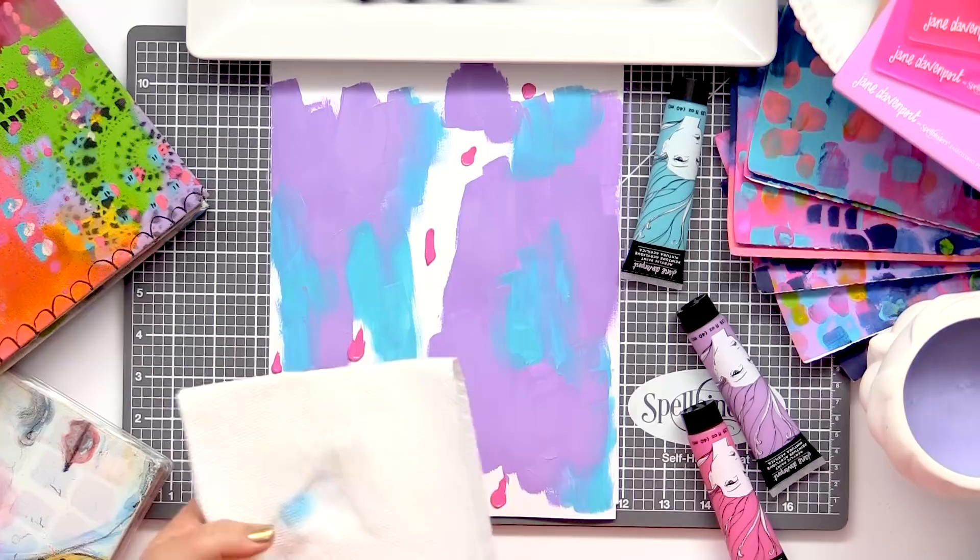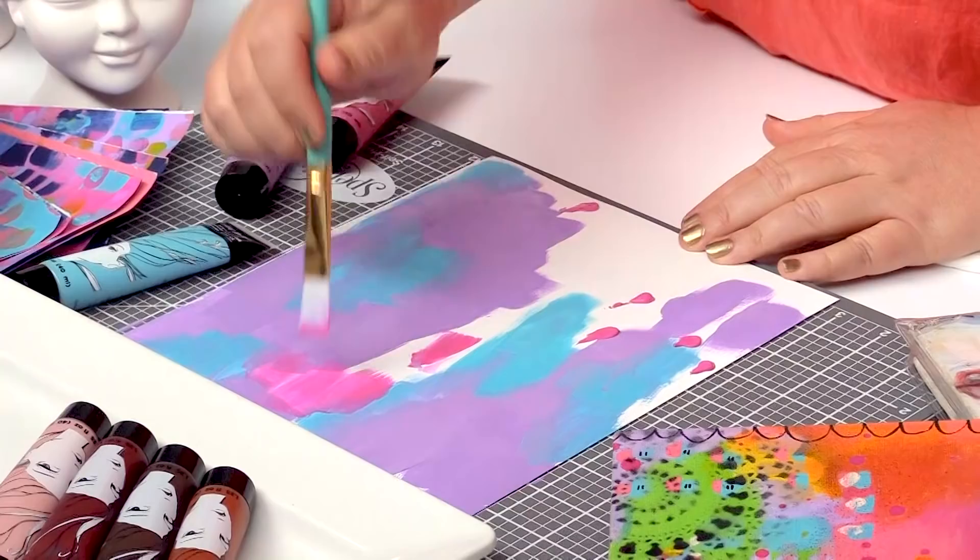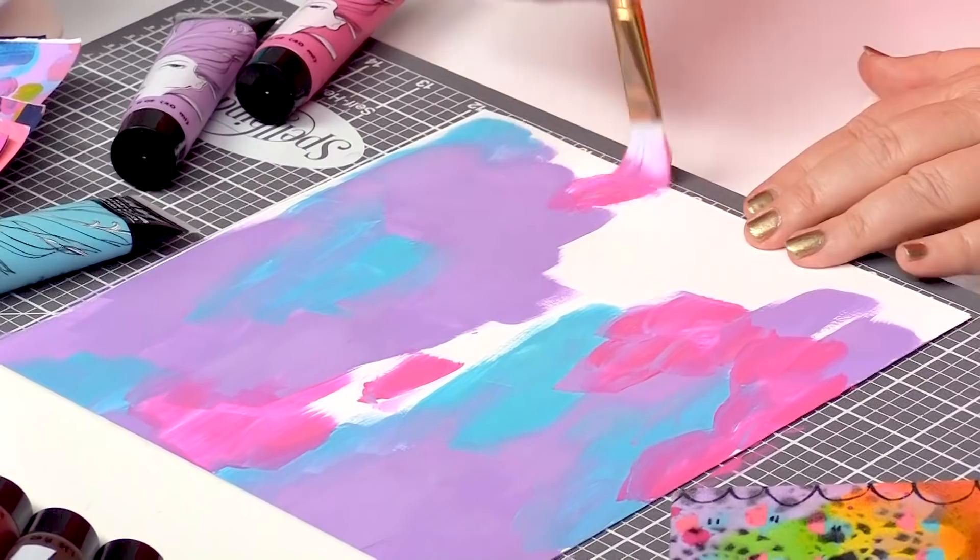I'm going to use this pink and connect them up. Working intuitively with the colour — I don't really have any rhyme or reason, but just working away, just adding colour, enjoying the experience.